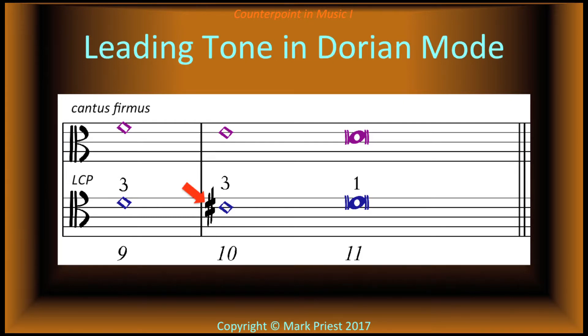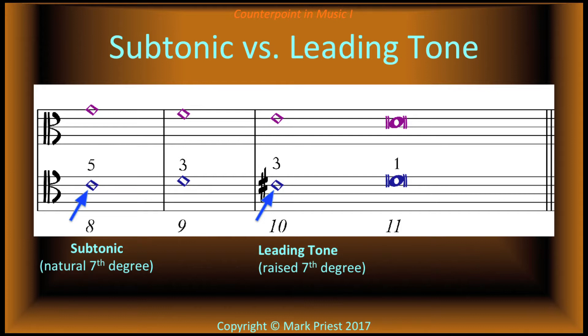Incidentally, bar 10 is an example of a chromatically raised seventh scale degree in Dorian, a minor mode. A cadence requires a leading tone in the counterpoint, in spite of the fact that the natural seventh degree was just sung two bars before. Whenever the natural seventh degree of a mode is a whole tone below the tonic, it is not officially a leading tone — instead, we call it the subtonic.